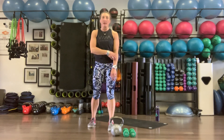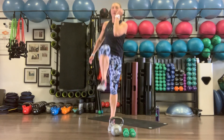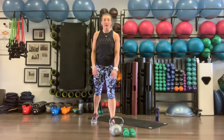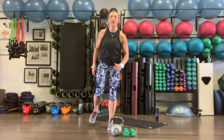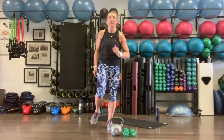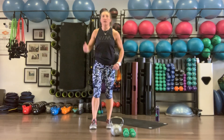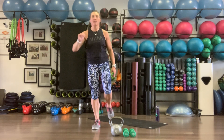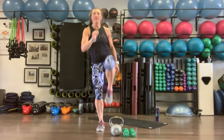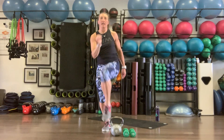Now we've got explosive step skip-ups. Right leg comes back, we're going to skip up to that elbow getting a nice hop on the left leg. Ten times each side, getting our heart rate up. Then switching sides — nice big single leg skip, getting that oblique working as you cross the body. Ten each side.